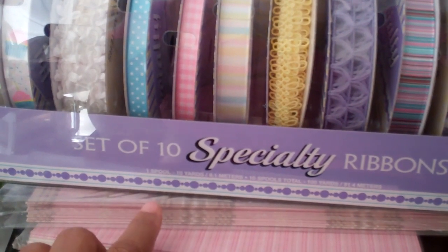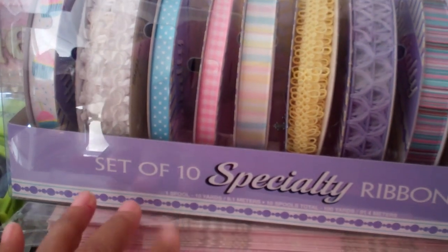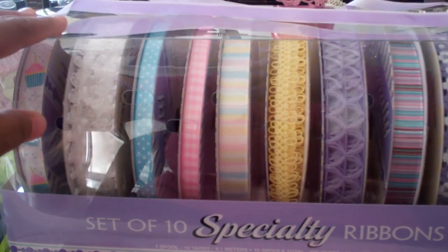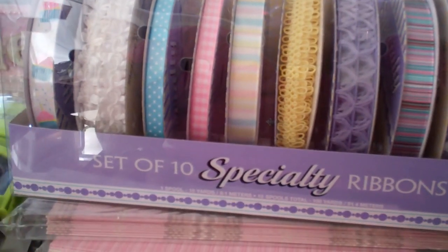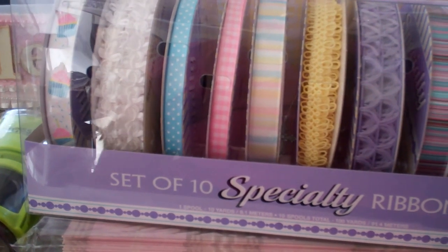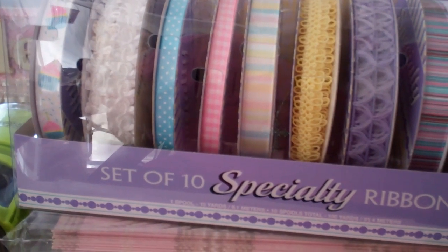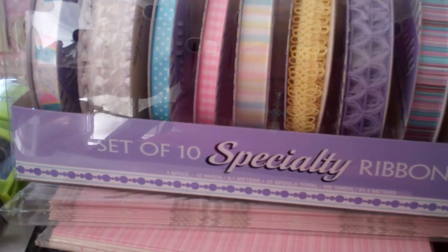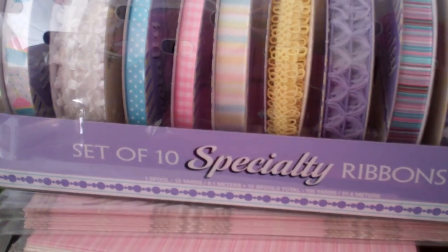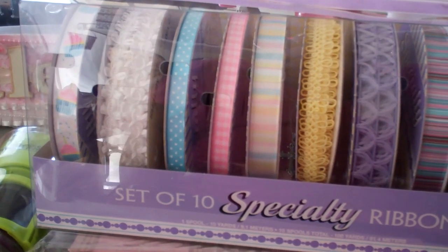They also had another set that was red, black, and white — really pretty for Valentine's Day. But I didn't get that one because Valentine's Day is coming up real soon and I don't have a lot more to do for it. So that's what I got. Thank you guys for watching — please leave a comment and let me know what you think. I'm going to be having a giveaway coming up soon. My birthday has come and gone, but I decided to do a subscriber giveaway. I've just been collecting things and getting ready for it, and I appreciate you guys subbing to my channel.